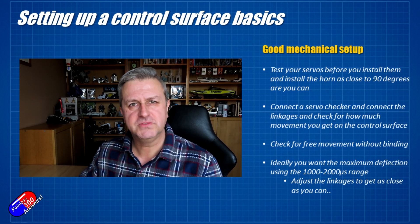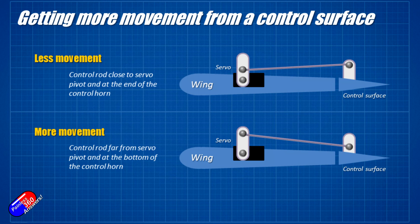To get less movement, you need the linkage closer to the pivot point on the servo and further up on the linkage connected to the control surface. If you want more movement, swap those around — connect further away from the pivot point on the servo towards the end of the arm, and closer to the pivot point on the control surface. Work to get it as close as you can by moving those pieces around so that from 1000 to 2000 on your servo checker you're getting the movement you actually need. There's no point in using only 50% weight in iNav because you lose a lot of the granularity and fineness of movement.